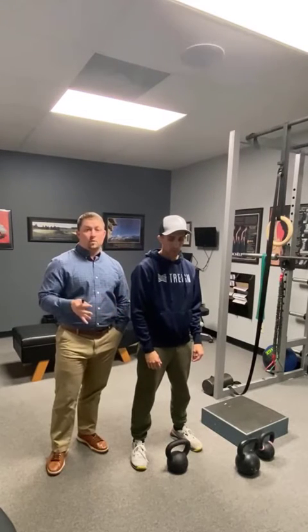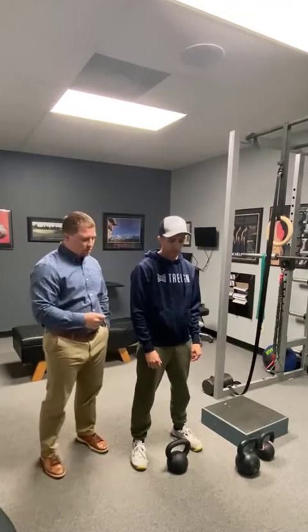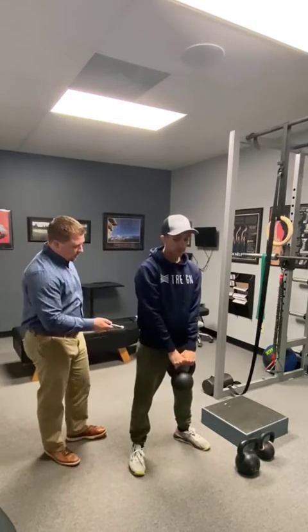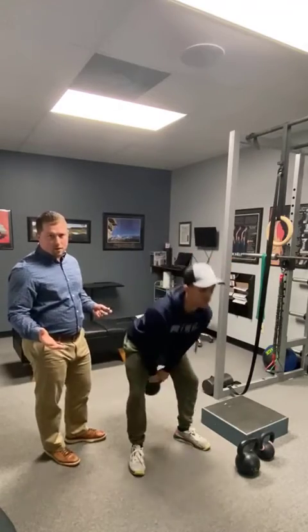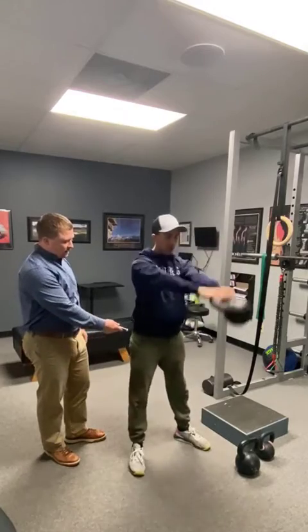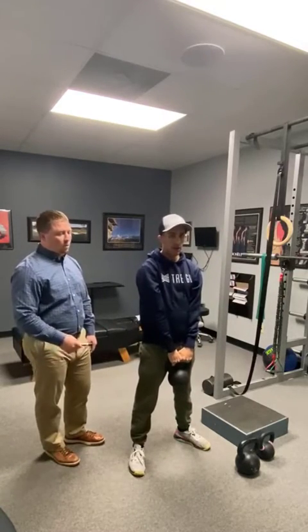He's going to start off with a kettlebell swing. There are two types of swings: the US type, which is much higher, versus the more Eastern European style, which is much lower, focusing more on the hip. He's going to start with the Russian style, really putting a lot of emphasis on hinging at the hip joint. If you've never done a kettlebell swing, this is a good place to start — really trying to get some activation and a good pump to the hip muscles.